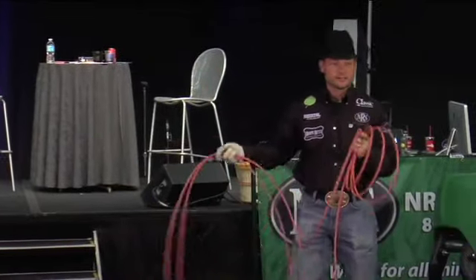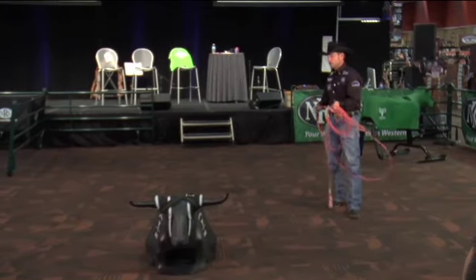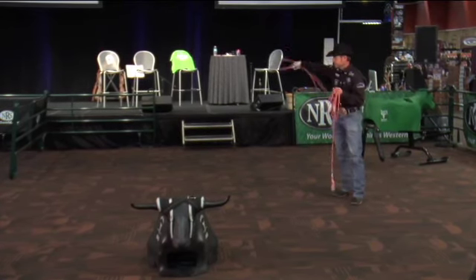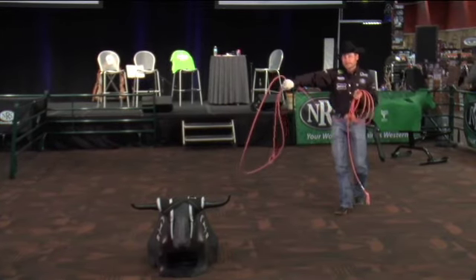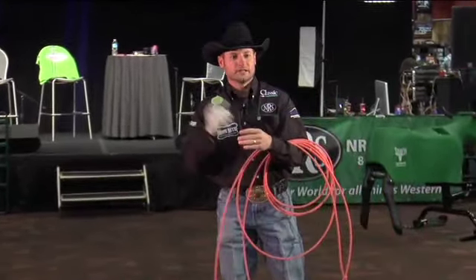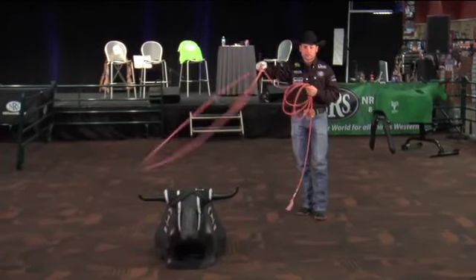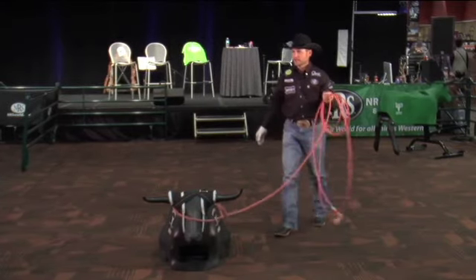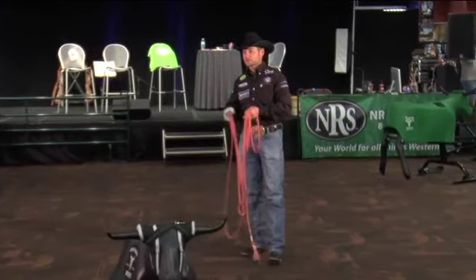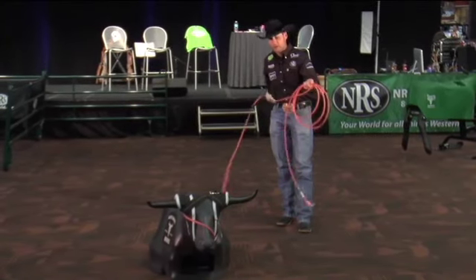We put all the emphasis on whether or not we caught that steer. If we caught, we may have done most everything wrong and still ended up catching, and we convince ourselves we're okay. Instead, when I step up and rope the dummy, I want to make sure I'm in my spot, shoulders square to my target. My stepdad's shoulders and wrist don't work anymore so he swings off to the side, but he'll very seldom miss because he waits on that tip to get all the way to the target and come across before he pulls his slack.